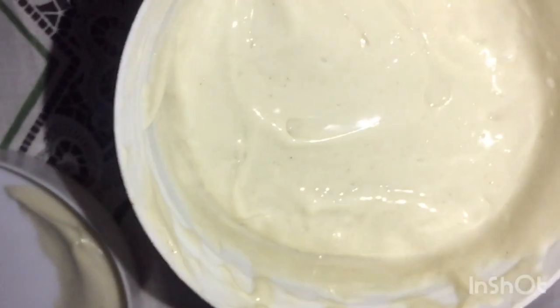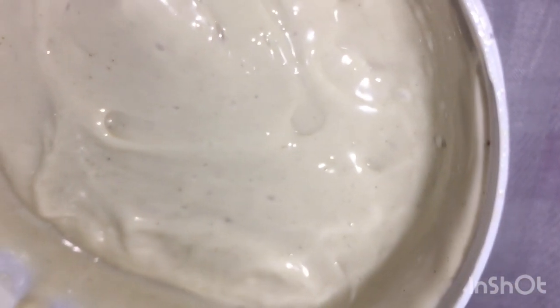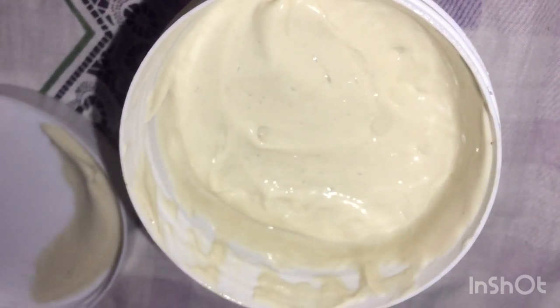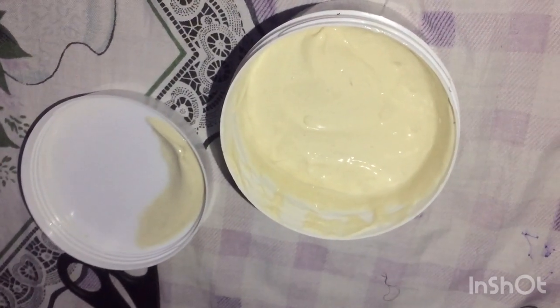Hey guys, welcome back to my YouTube channel. Today is our deep conditioning day, and this is the magic video we'll be using today — my DIY Moringa deep conditioner, which is very rich in vitamin A, vitamin B, and omega-3 fatty acids. If you want to know more about Moringa, let me know in the comment section. So today I'm deep conditioning my hair, and I'm going to be steaming after I'm done applying.